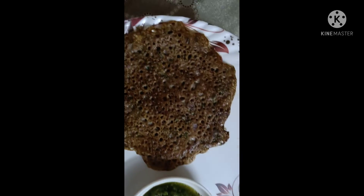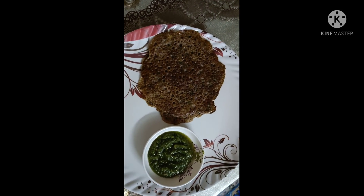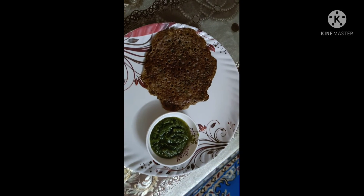Please tell me how to make it more. If you want, you can eat more. Thank you for watching. See you next time.